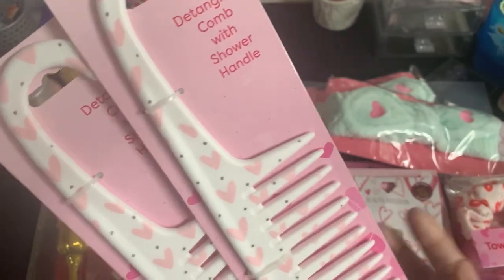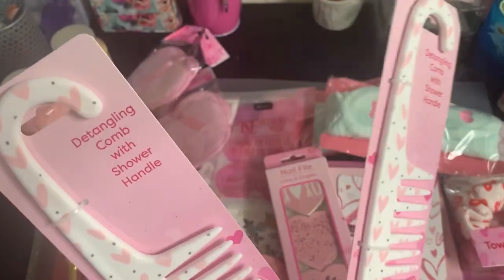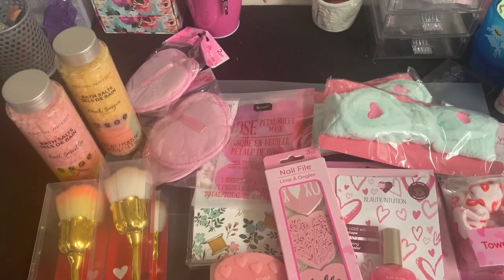Anyway, she sent two of these detangling combs. They're really cute with the hearts and this could be used anytime.